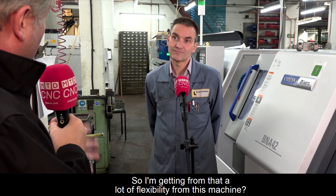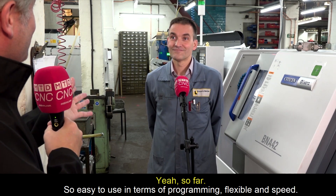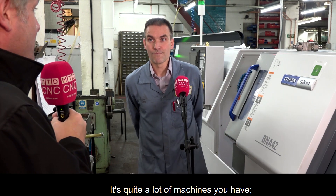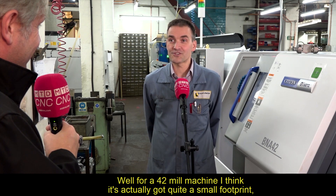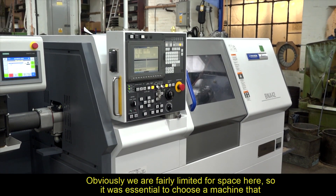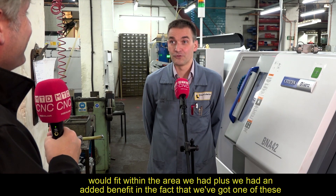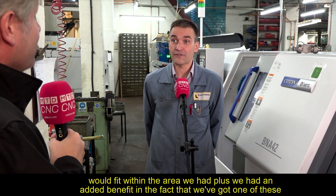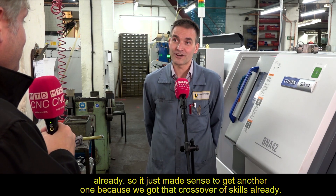Overall, the machine delivers a lot of flexibility, easy programming, and speed. For a 42mm machine it has quite a small footprint, which was essential given their limited space. Having already owned one BNA 42 MSY, it made sense to get another — they already have the crossover of skills, and it just takes their capability to the next level.